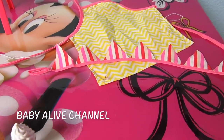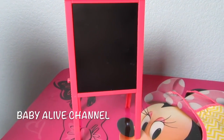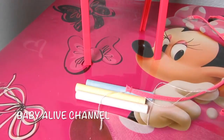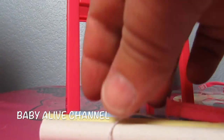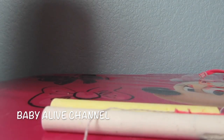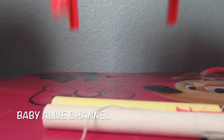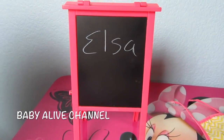That's a really cute banner. And here's the chalkboard — Elsa got it all ready for us with the three pieces of chalk. I'm going to write Elsa's name on it to see how it works. Elsa. Perfect. Look how cute it is.